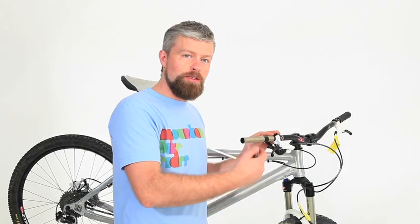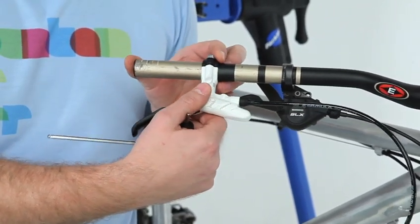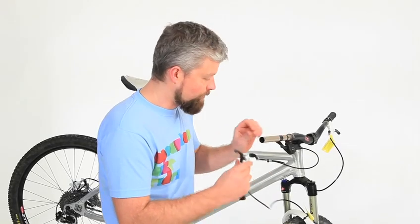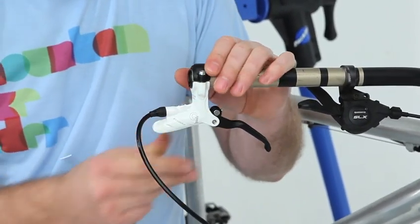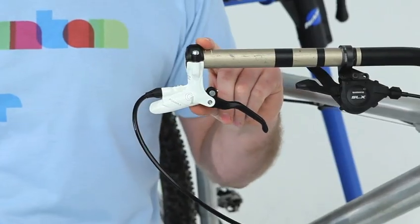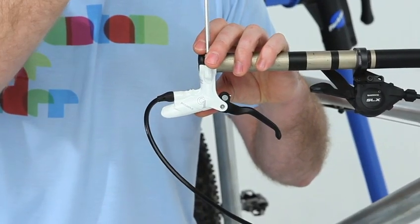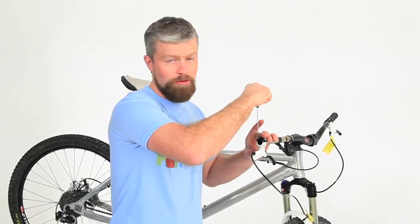Formula recommend that you take the brake off the bike completely, but sometimes that's not convenient so you can do it on the bike — you just need to be careful with spilling fluid on stuff. If you do it on the bike, turn the lever around and mount it so you can get to the bleed port. If you're doing it off the bike, get an old handlebar, pop it in a work stand and mount the lever onto that.